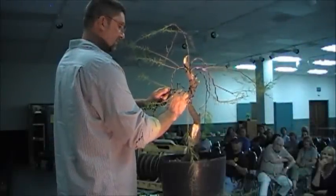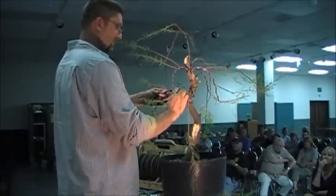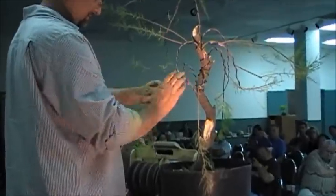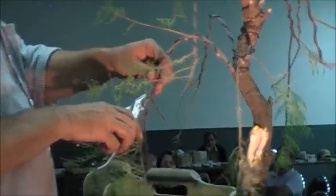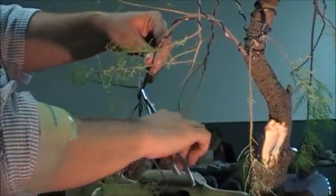On your bendy, you kind of have to really support it so that it doesn't break. You can do it just so far and then on the sides of the break. Here's another one where the branching is all coming out from the side and I want it to come out from the top, so I'm going to twist this a little bit.